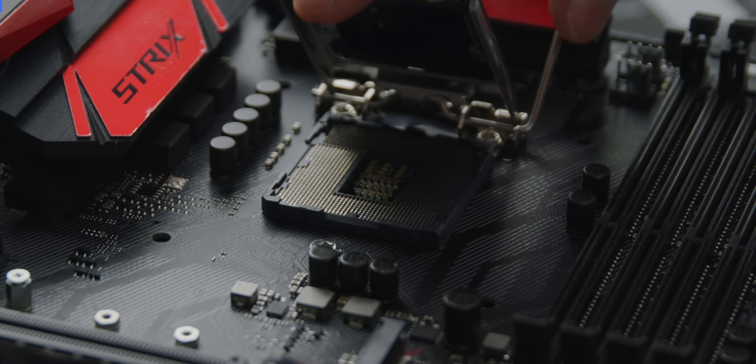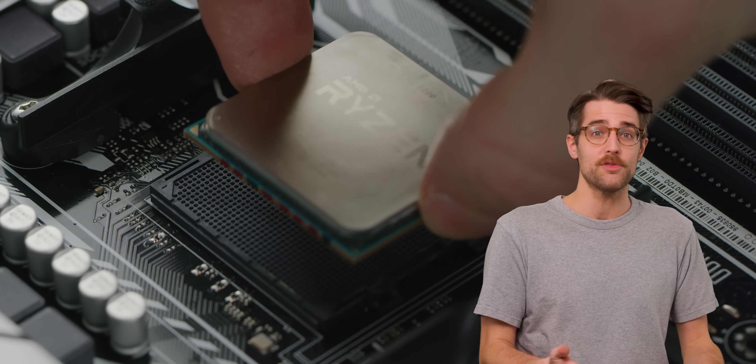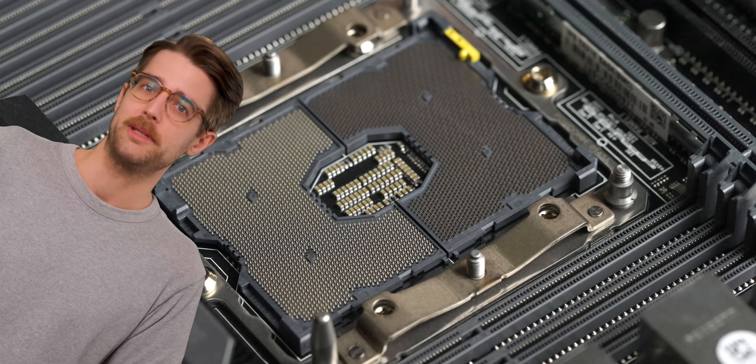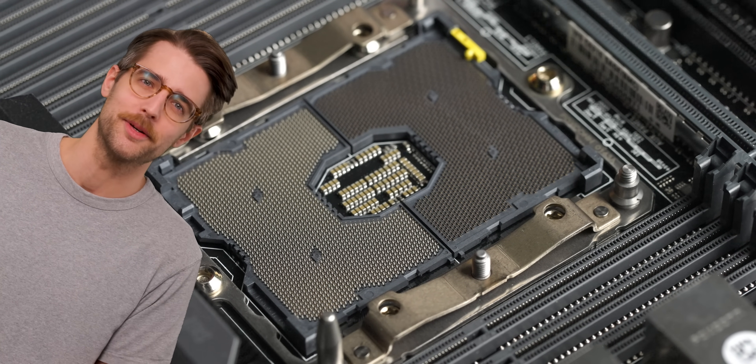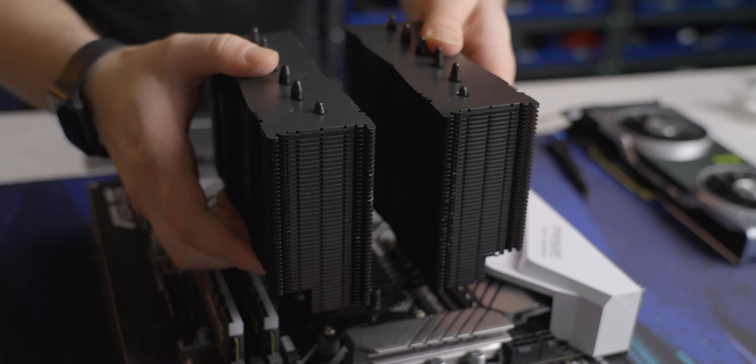That said, removing a CPU while your computer is running can still be hard on your components. A modern CPU socket is only rated for around 10 insertions, even while everything's turned off, so you'd be burning one of those just to conduct a weird experiment. Your PC expects a specific electrical resistance which comes from the CPU socket actually having a CPU in it, so suddenly yanking it out while the PC is on can cause electrical damage. Even just wiggling the heat sink can do this if you're too rough with it.